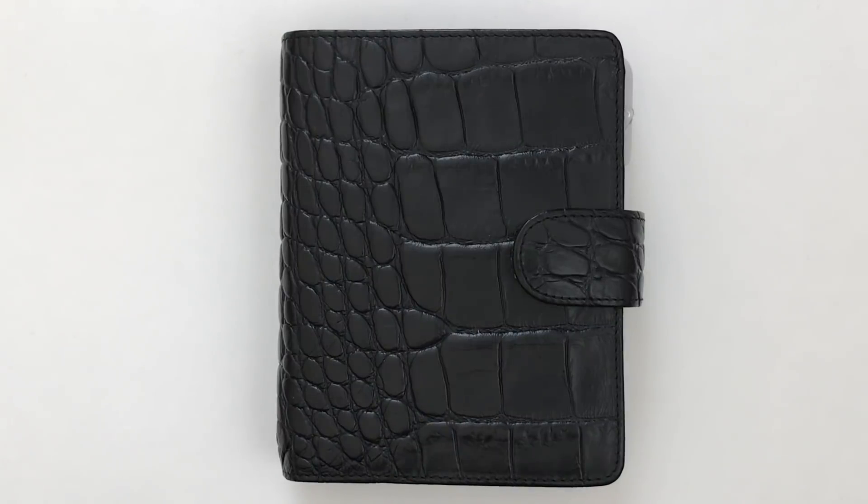Those of you who have been watching know that I was trying out the Louis Vuitton A5 agenda, the GM size, and I loved it a lot. I loved all the extra space but it just wasn't practical for me to take it around with me because I carry my planner with me everywhere, and it was just a little bit too much planner for me.